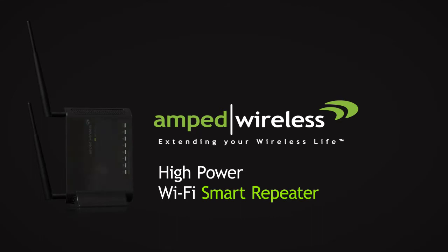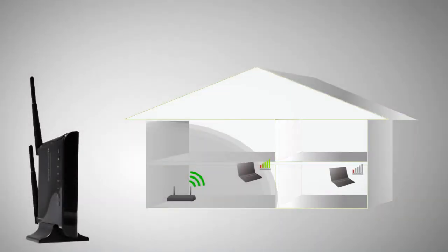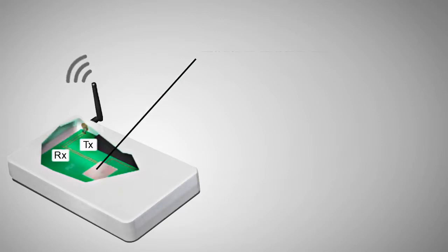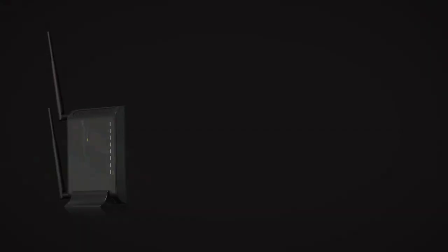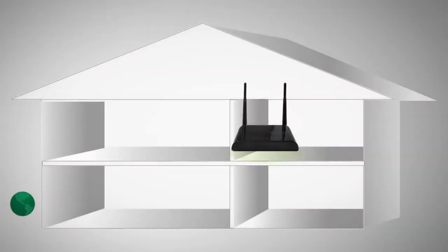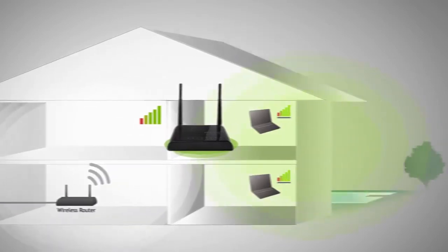If so, Amped Wireless has a solution for you. Wi-Fi signals can degrade over distances as they pass through walls and other materials. Wi-Fi signal strength is also affected by the output power of your wireless router — the more power you have, the better the signal. Amped Wireless high power Wi-Fi smart repeaters extend your home Wi-Fi's wireless range by taking the signal from your home wireless router and boosting and repeating it to your Wi-Fi dead spot, so you have more range and wireless speed throughout your home or office.